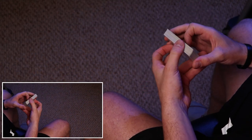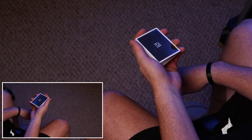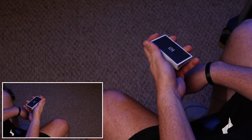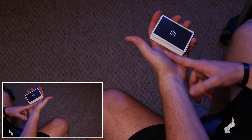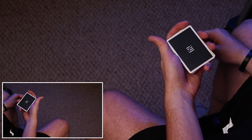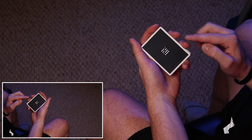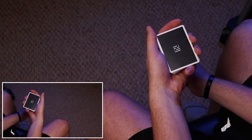To start the tutorial, it's actually fairly simple. What you want to do is grip the deck. If you guys know dealer's grip, you're going to do an adjusted dealer's grip that looks like this. You're going to have it sit into the heel of your hand like this, and you're going to have your index finger riding a long way across the front, middle and ring on the long side, pinky on the back.